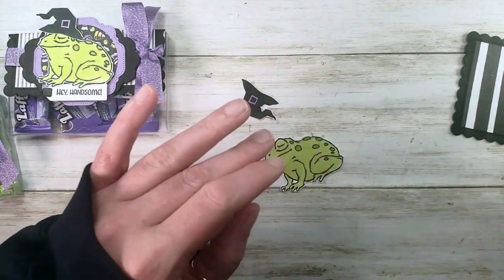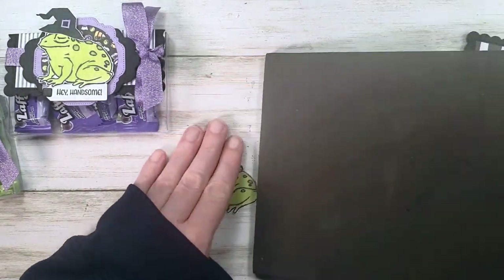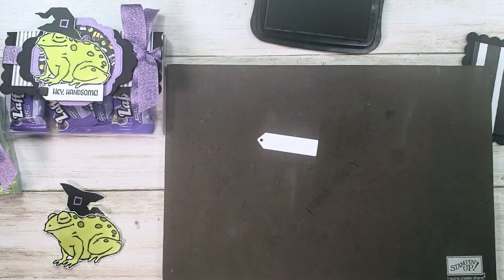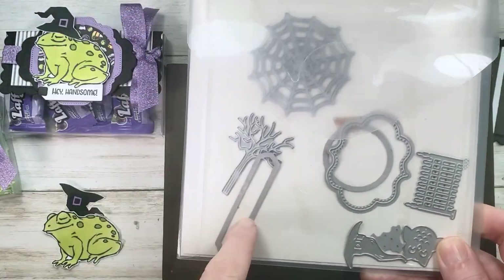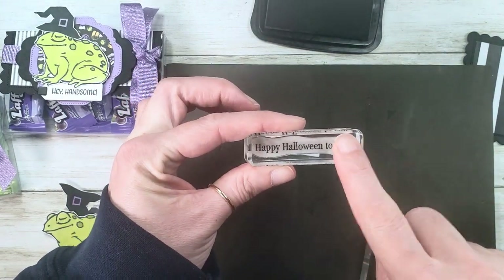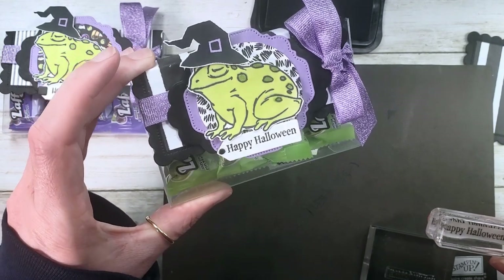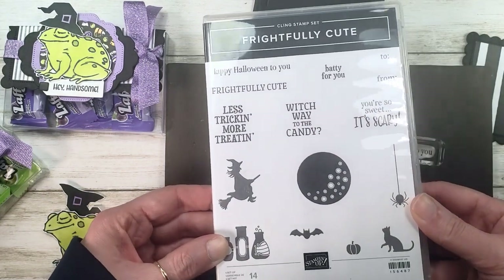We've got our bits cut out. One more little bit of stamping to do: using my Stamp-a-Maji and Memento Tuxedo Black, I'm stamping on a little tag from the Frightful Tags die set — it's a Halloween set with ten pieces and some really fun labels. I'm inking up 'Hey Handsome' from the Prince and Princess stamp set. If you want 'Happy Halloween,' I just masked off 'to you' and it fit perfectly — that stamp is from the Frightfully Cute stamp set.